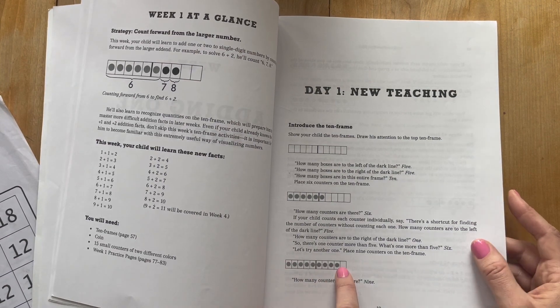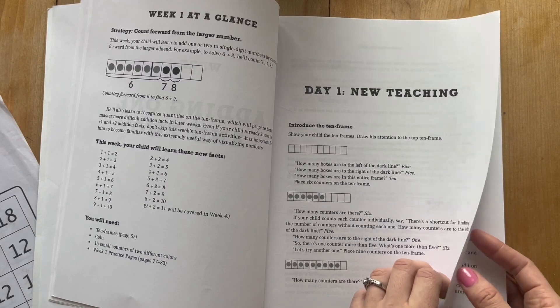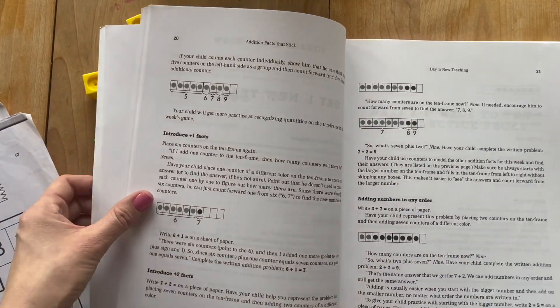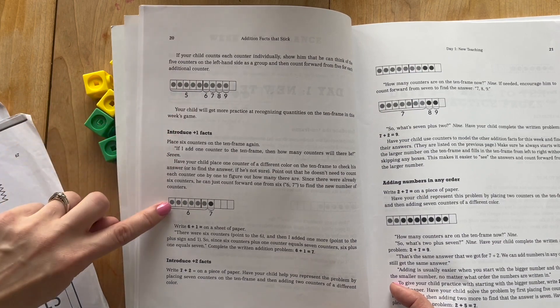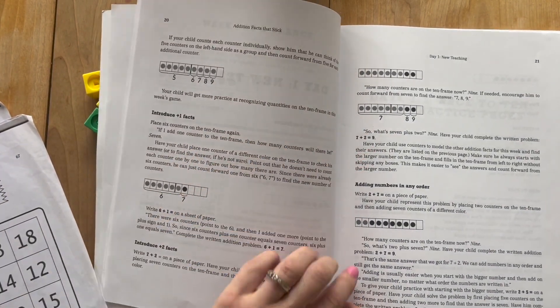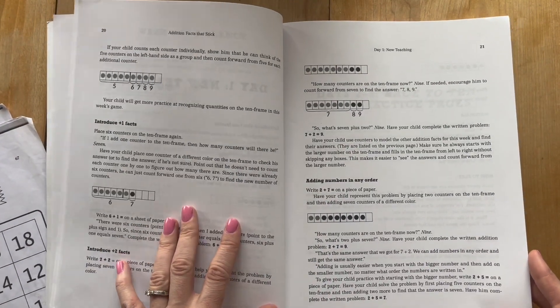For this one: how many counters are there? Five plus four. She tells you, as you can see in all of the lessons, there'll be one lesson each week for six weeks. She tells you exactly what to say and exactly how to put your ten frame. It's just so, so easy for somebody who doesn't know how to teach math. I am forever grateful I found this.